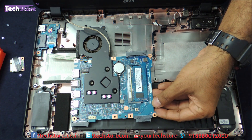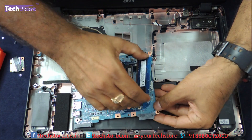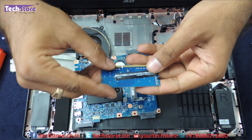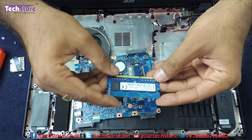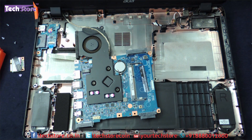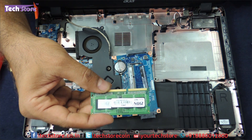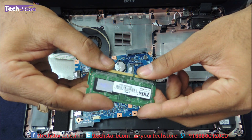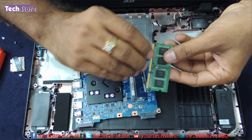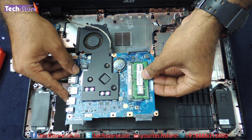8GB is the max at this point of time. You need to remove the memory over here, so you remove it and have it in hand. It is basically a DDR3L low-voltage memory that you need for upgrading the ES1. The max upgrade capacity is 8GB. We are using a Xeon memory — it is a DDR3L SODIMM low-voltage memory. Right now we are upgrading it to 4GB from the 2GB that was there. You just need to insert it and fit it back.